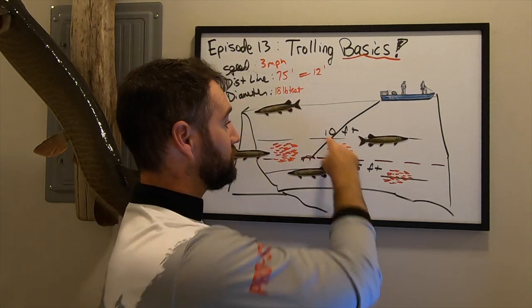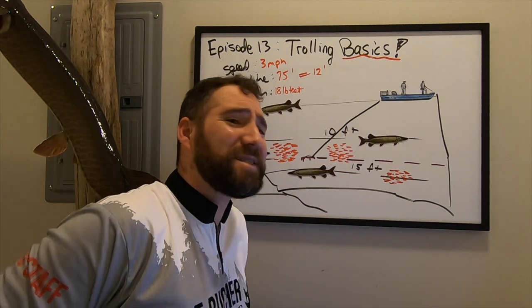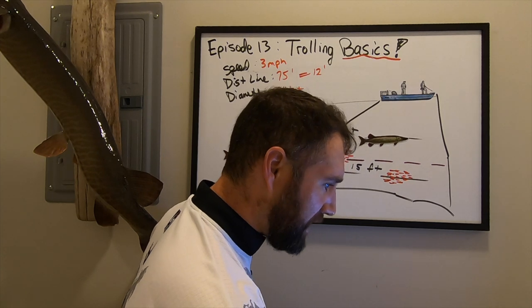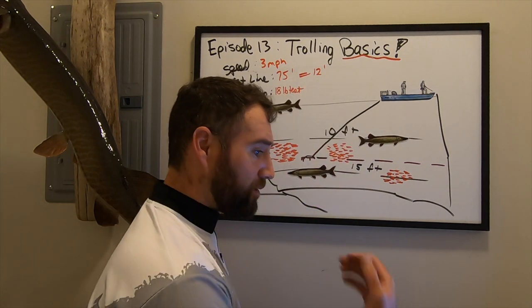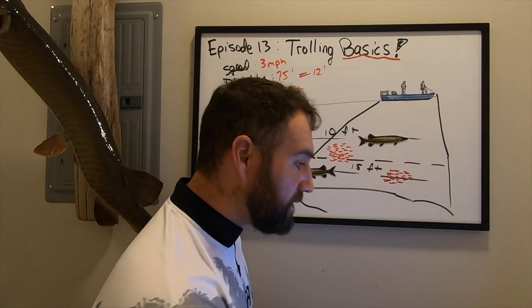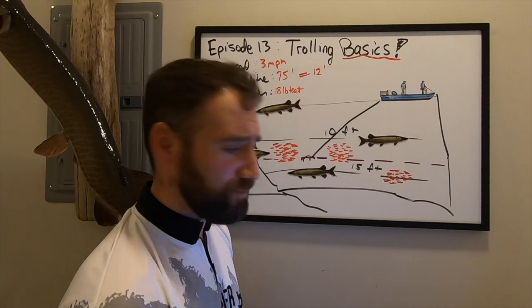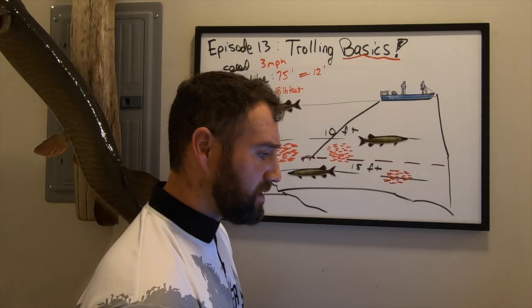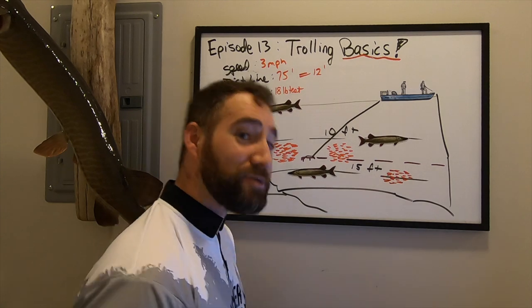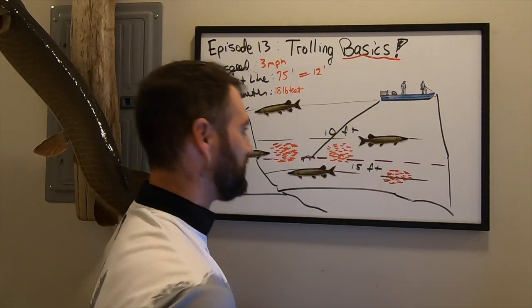If you're not catching fish, experiment: troll shallow, troll deep, troll in between. Try jointed versus straight lures, rattles versus no rattles. If you're trolling spinnerbaits over and around snaggy cover, experiment with double blades versus single blades, big ones or small ones. We'll keep the basics focused on diving crankbaits, but the same principle applies.